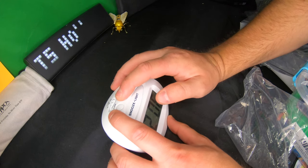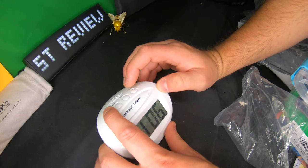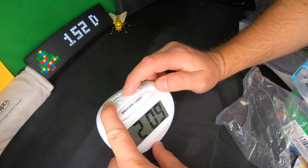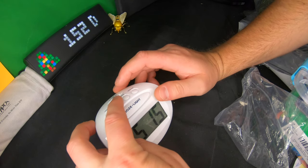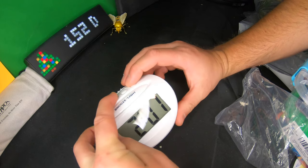To set the time, you hold the button that says 'time,' press it in, and then you can go ahead and set the time. Then you just let go and it sets the time. For the alarm, you press and hold it and then simply press to set what time you want.